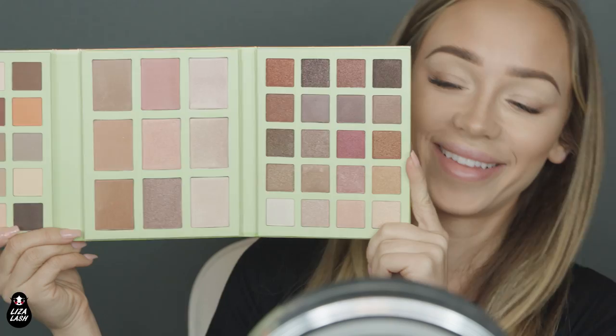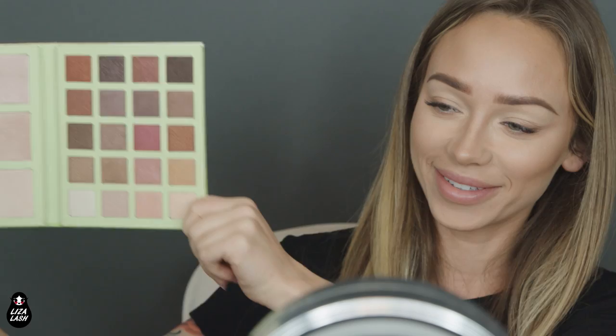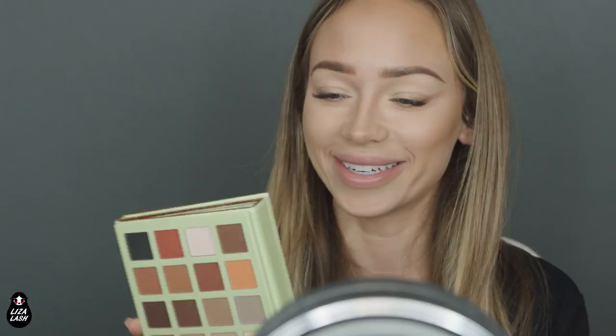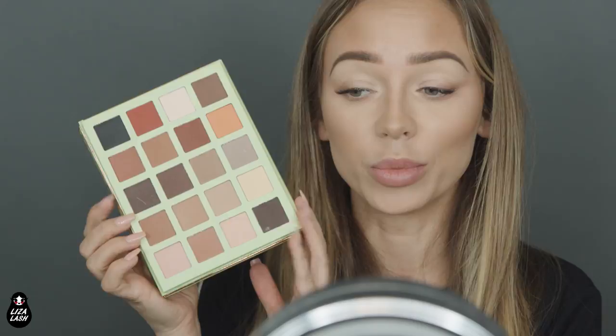So this is what it looks like — very nice and very long as you can tell. Most of the colors I will be using are the matte ones because I love matte. Maybe I'll add some shimmer. Honestly, I haven't really planned this look — I just know that I want to do a natural smoky eye. And actually, it will be my first time using this palette. So we'll see how it goes. I'm sure I'll love it because it looks amazing.